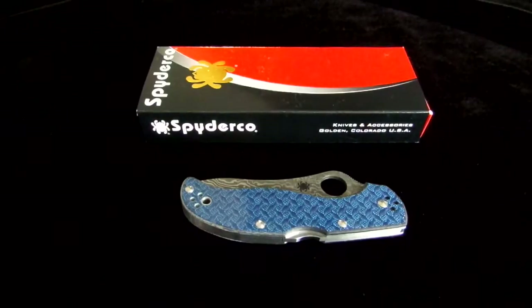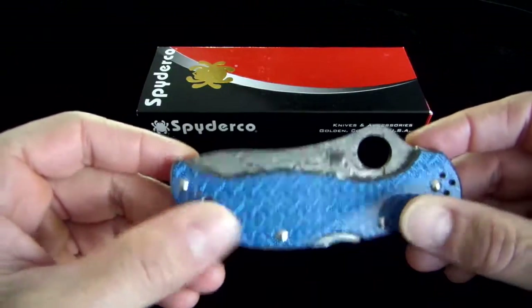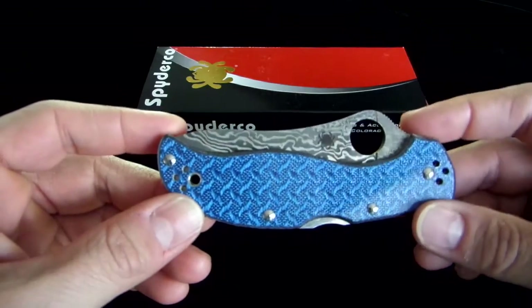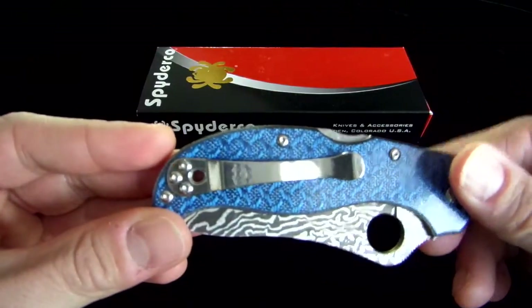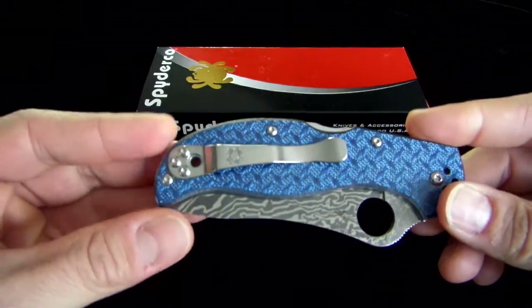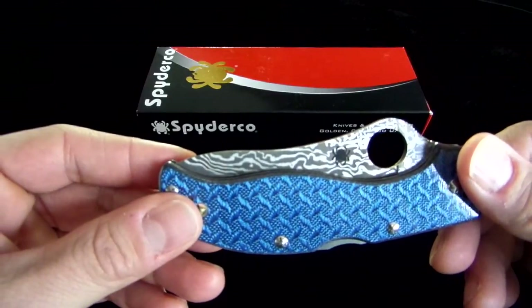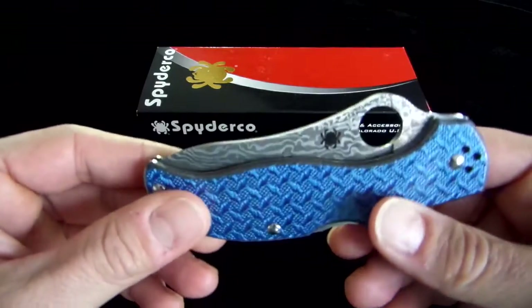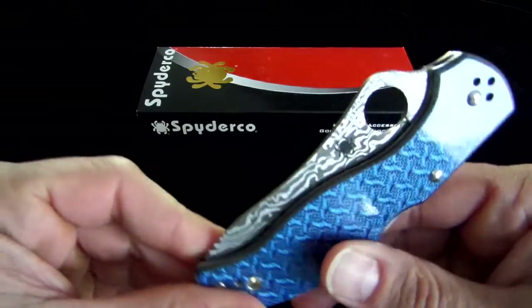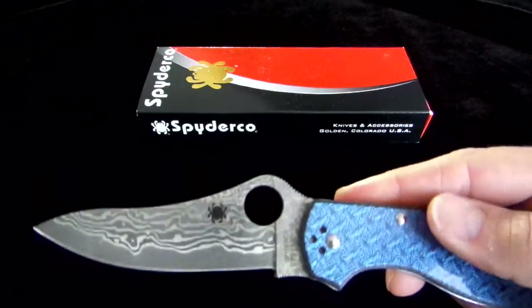The Stretch has a three and a half inch blade. The beautiful blue glass fiber handle is just pure art, basically. The handle on it is about four and a half inches long. The blade is VG10 — it is VG10 Damascus steel.